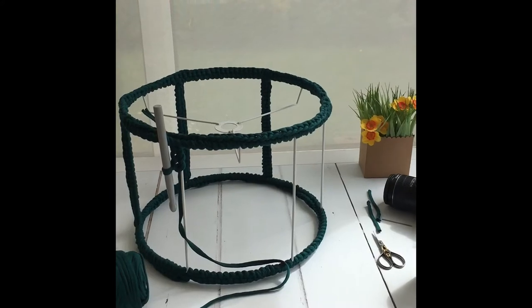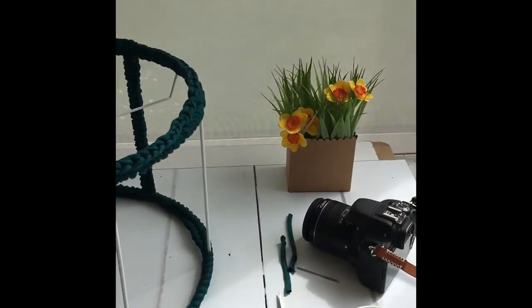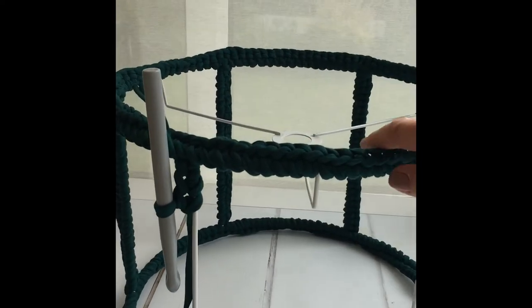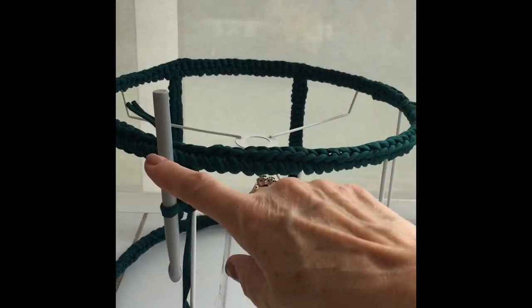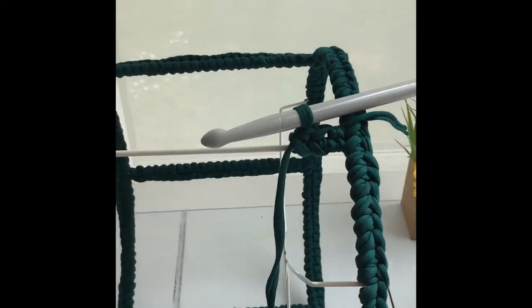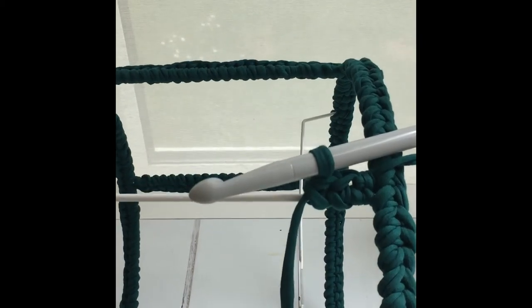So this is my little set up, coffee and everything. And this is my lampshade. I've already gone all around the top and all around the bottom, and I'm ready to start and show you how I go along and do the stitches.